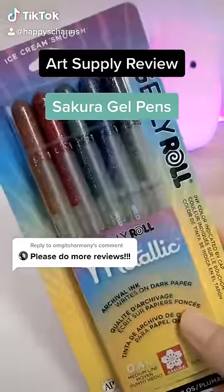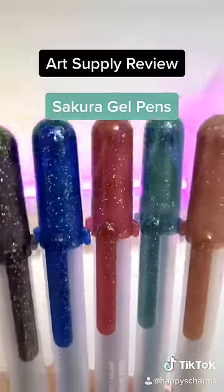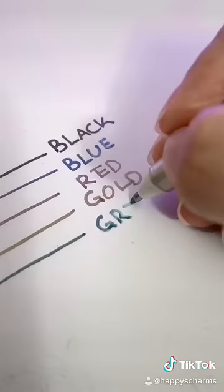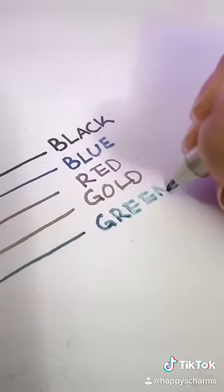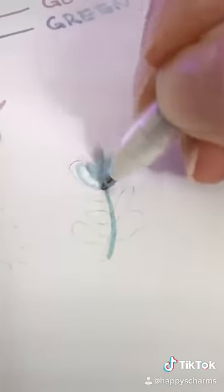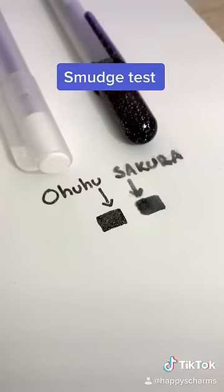I've been getting suggestions to try out these Sakura brand metallic gel pens, so here's my review on them. Right off the bat I noticed that the ink wasn't nearly as glittery or metallic as the packaging suggested. And after just a few minutes the ink started coming out very watery and thin. Even after shaking it I couldn't get much more to come out.